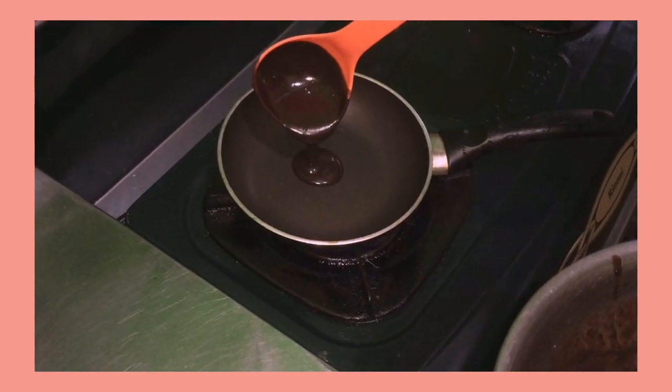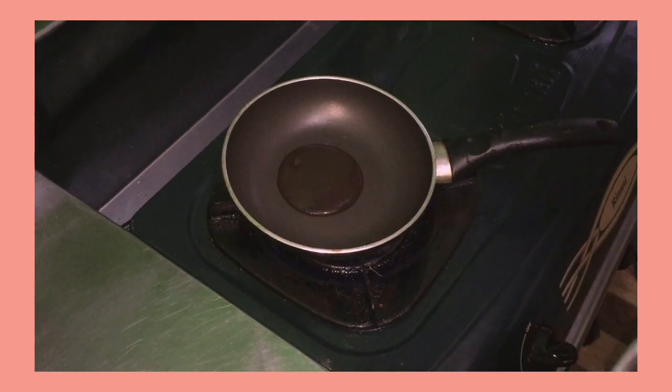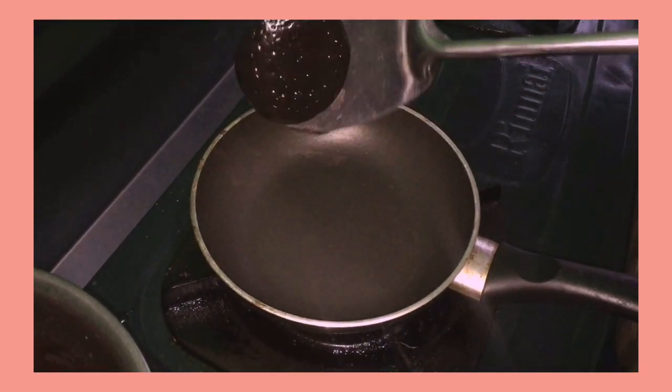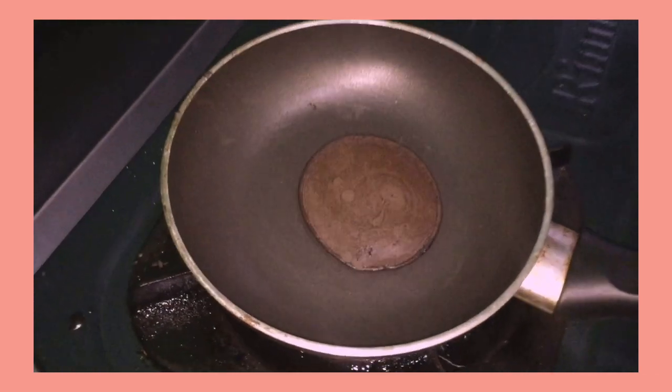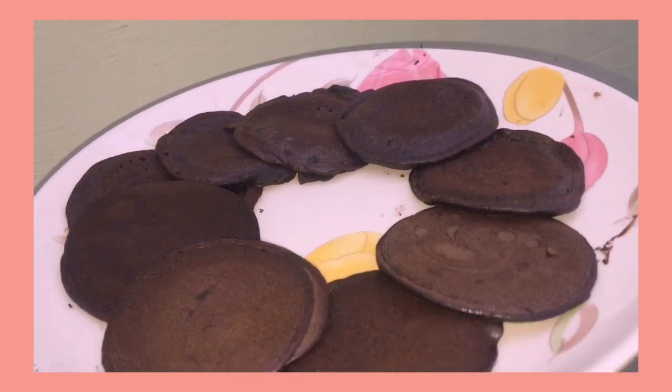Cook the batter in the pan on medium heat, then flip it. It looks nice, wow! Repeat it until the batter runs out.